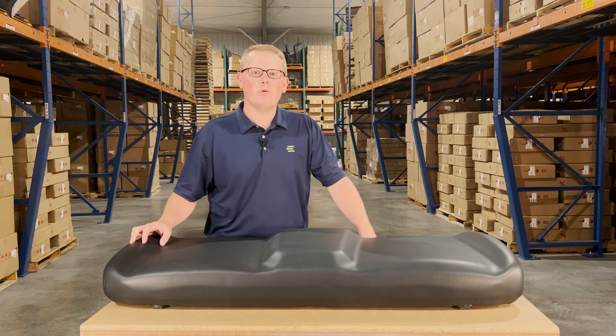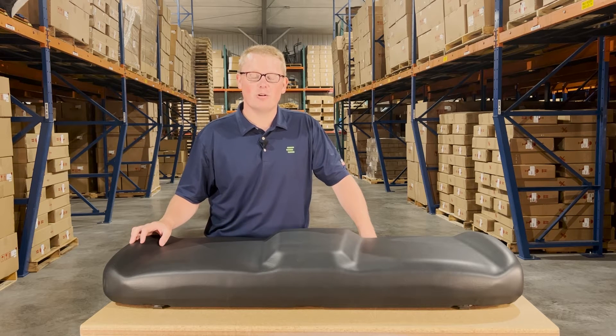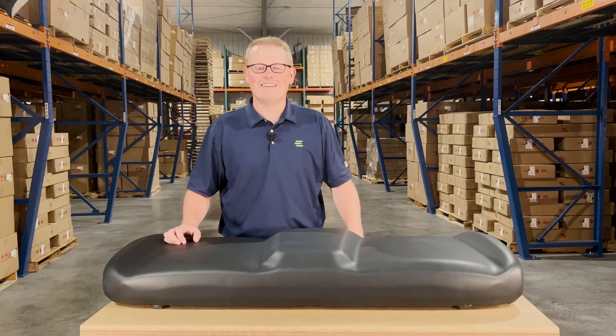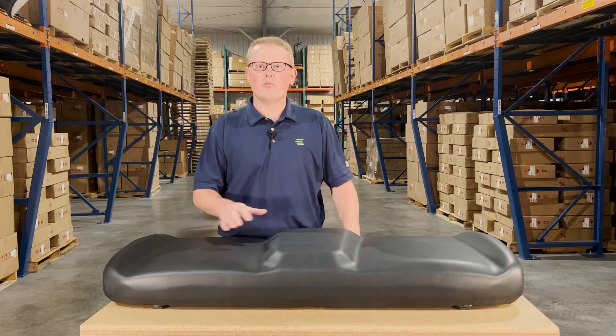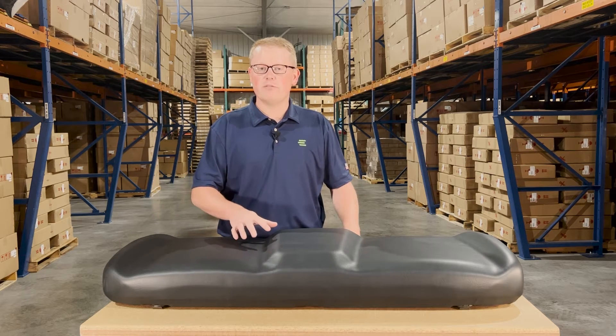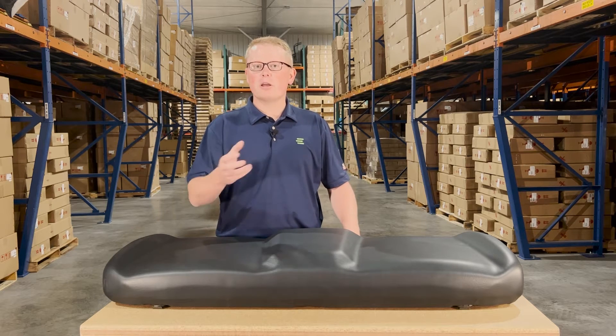Hi, this is Brandon with eParts and today we're reviewing part number E-268-6040-070. This is a direct fit seat fitting a variety of different Polaris Ranger models. If you're questioning whether this is the right seat for your machine, please check the video or product description — we'll put the applicable models there.